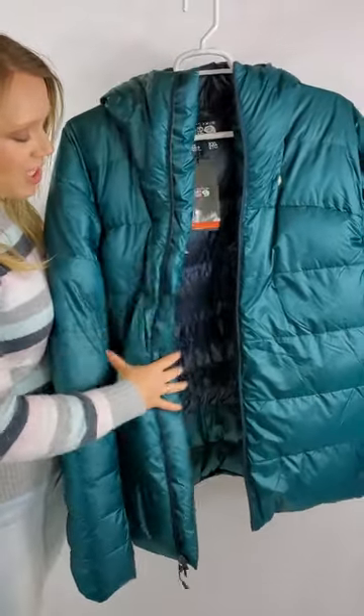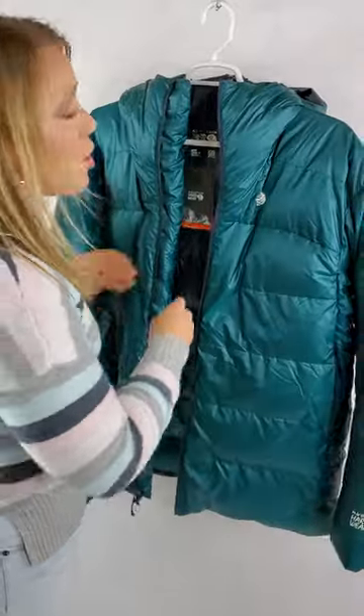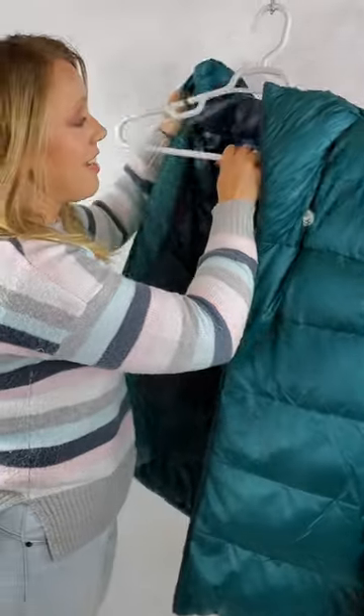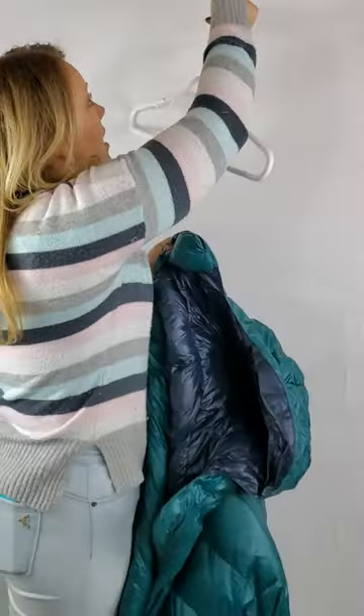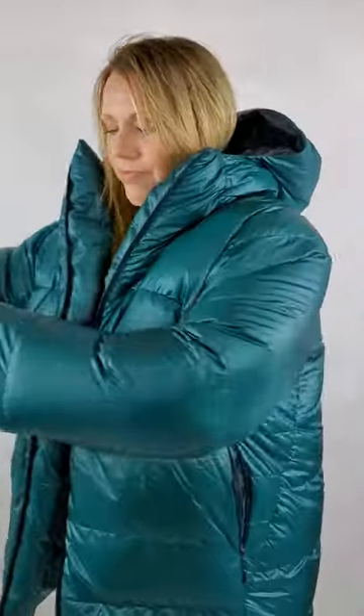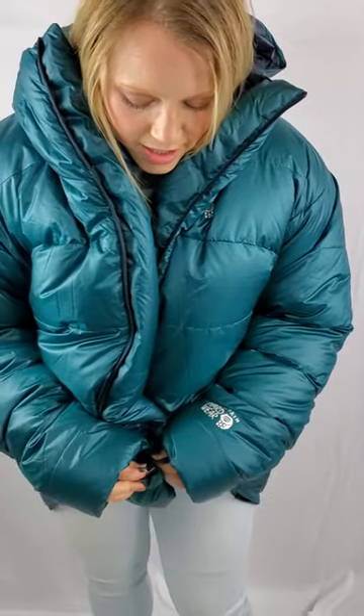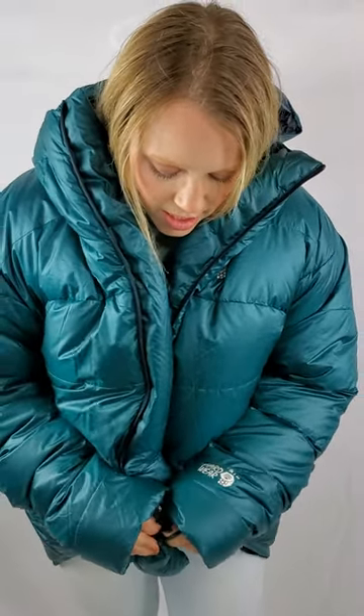I'm going to put it on so you guys can see the difference. I'll be more gentle with my hand this time. There we go — a little bit of air in it right now. You can see how much flatter it is. And watch — when I zip it up, the hood's not going to stand up by itself. That'll be one of the big differences you'll see here in just a second.